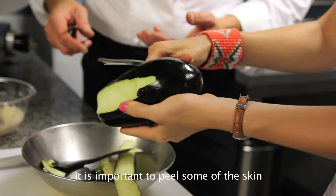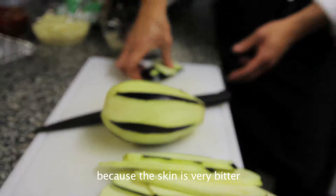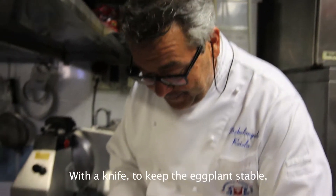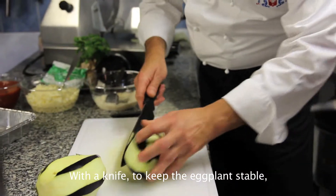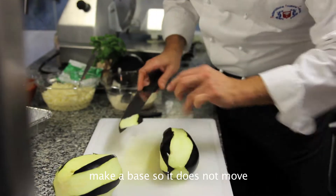È importante togliere un po' di buccia nera perché la buccia è molto amara. Con un coltello, per non far ballare la melanzana, facciamo una base e così si blocca, vedi?